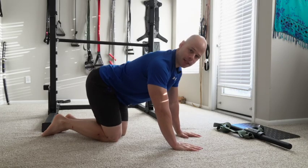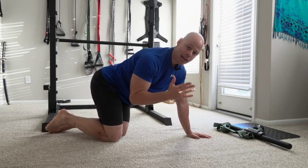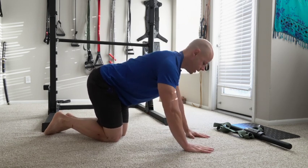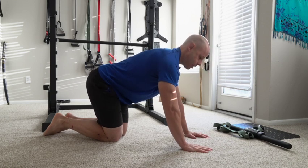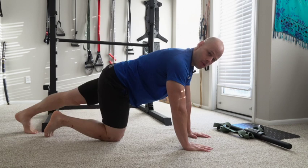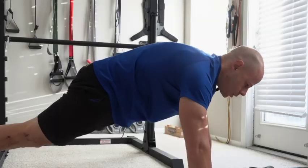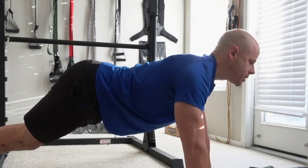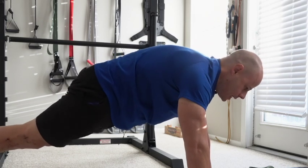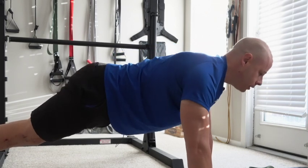Once you've got that pelvic tilt moving and you feel a little more aware of it, the challenge is: can you do it in a plank position? Shoulders are fully protracted, as I talked about in the last video, legs are straight, and now try to move your hips to the same degree in the plank position, which is going to be a little bit more difficult.